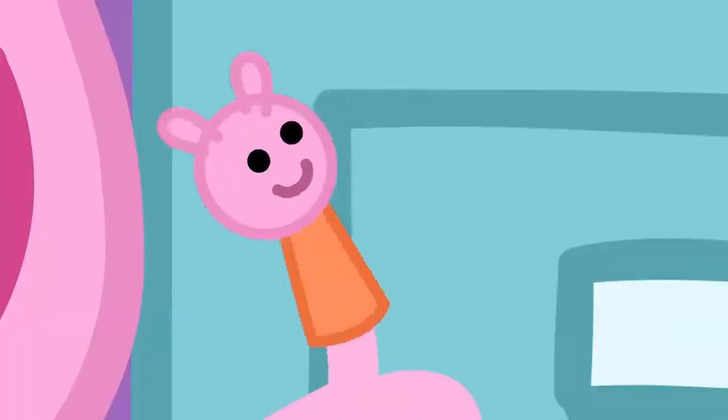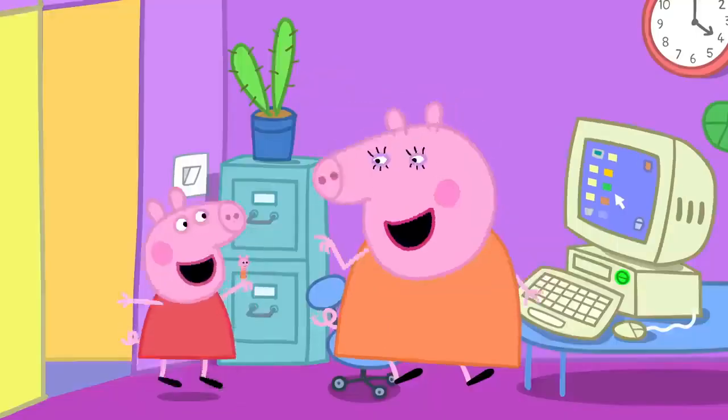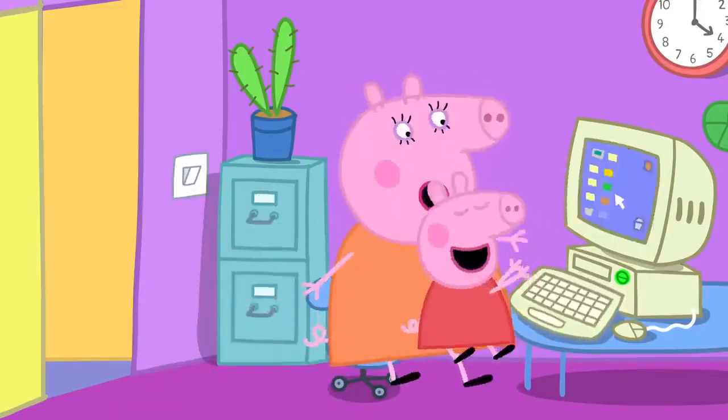Mummy finger, mummy finger, where are you? Here I am, here I am, how do you do? Mummy finger, mummy finger, what do you do? Lots of work, lots of work, that's what I do.